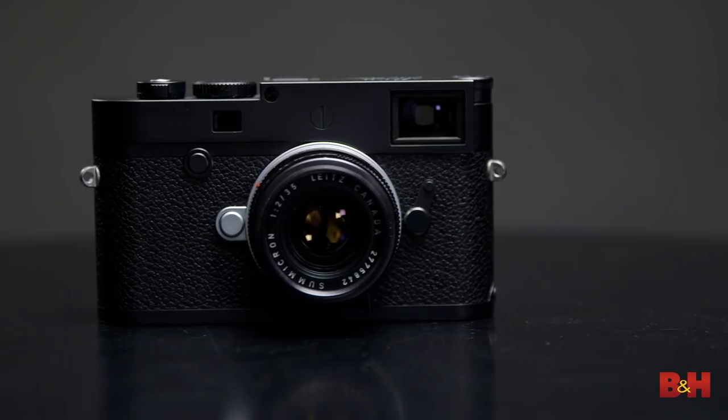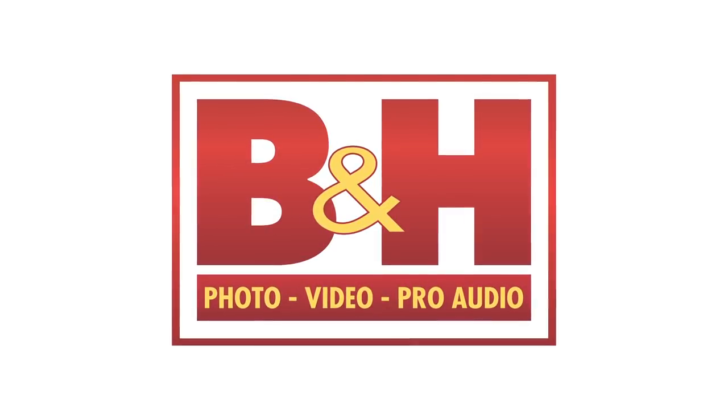So that's it for this quick look at the Leica M10P. This is Doug with B&H, and I'll see you next time.